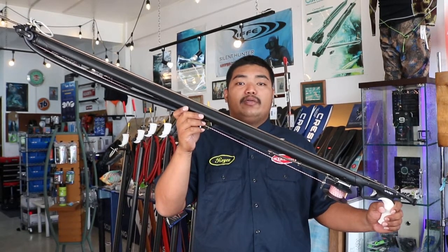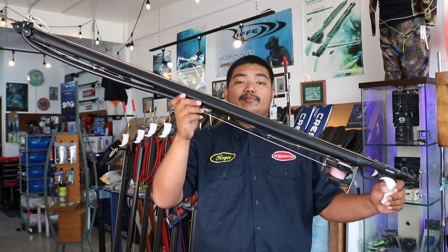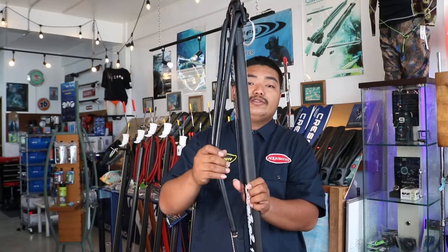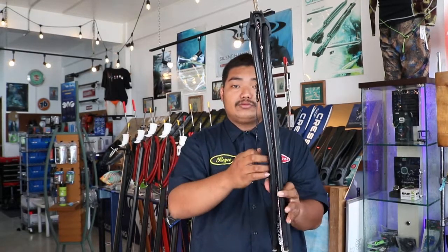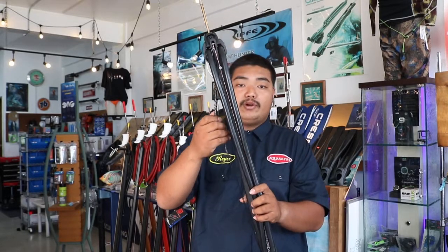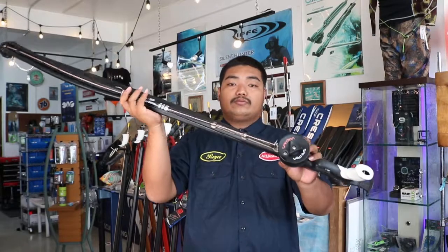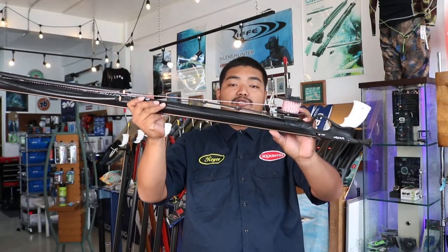Hi guys, I'm Royce from Marcus Smith and today I'm going to do a review on the Spectron Rebel Elliptic Roller II. This gun comes stock with 16mm bands, rigged with 200lb mono and a bungee cord. It also comes with a reel and 60ft of 200lb polyester reel line.